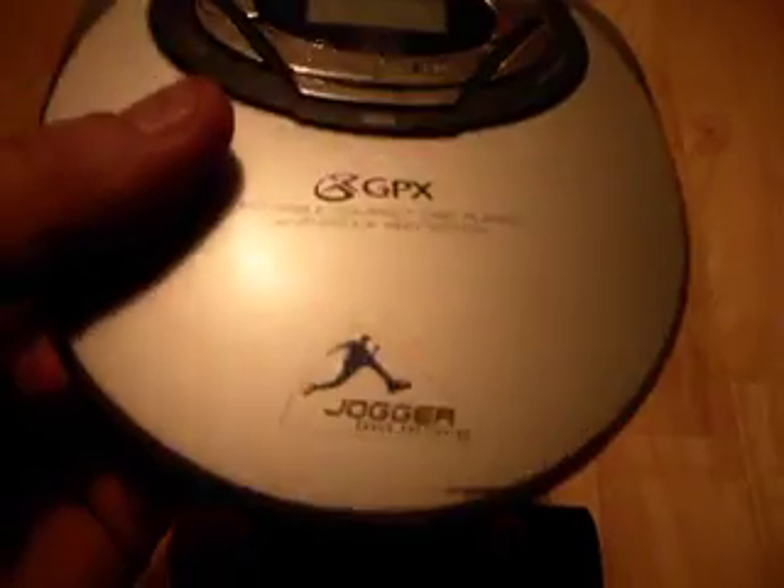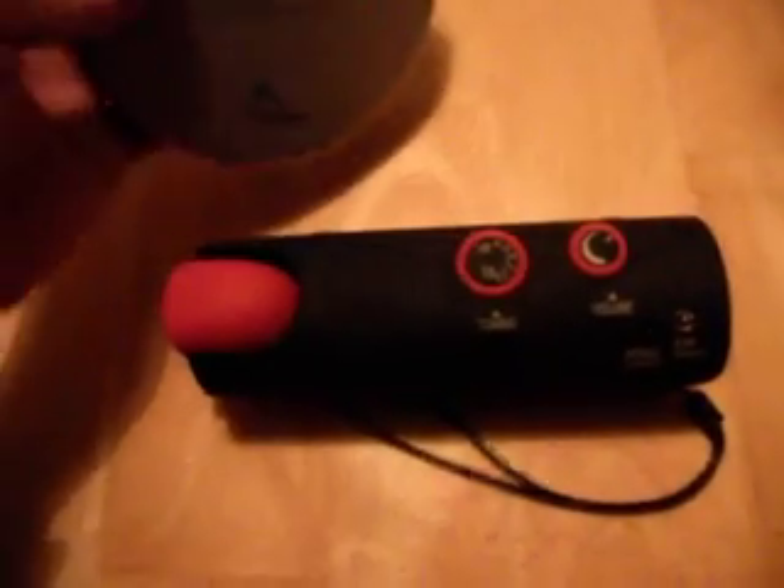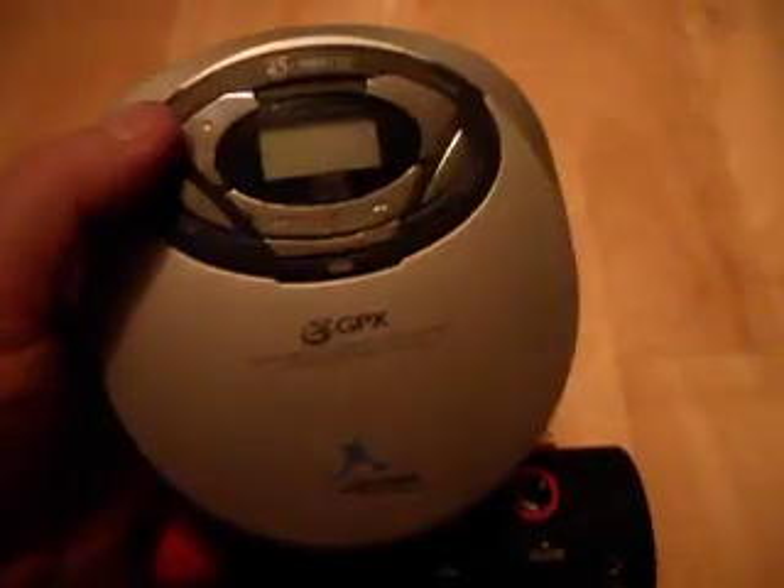The next one of our devices is a CD player. As you can see, this one is aimed at joggers, so this is something you may go running with. There's actually no effect on the radio until you turn it on.